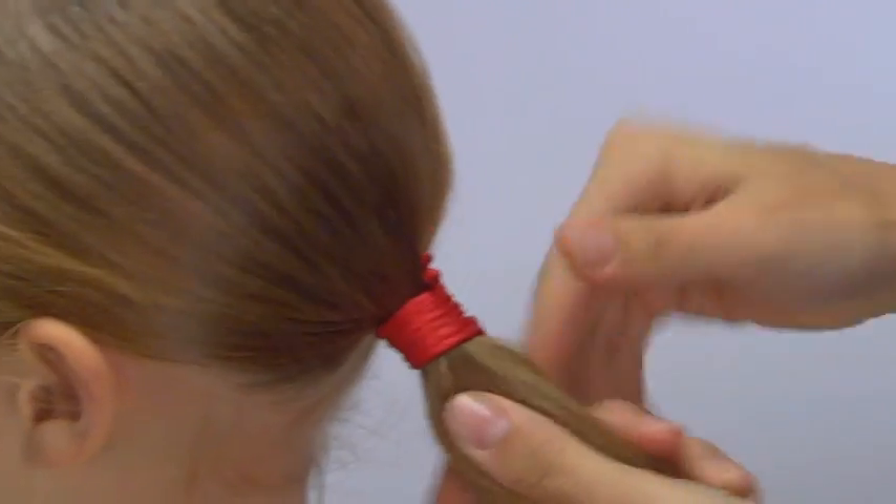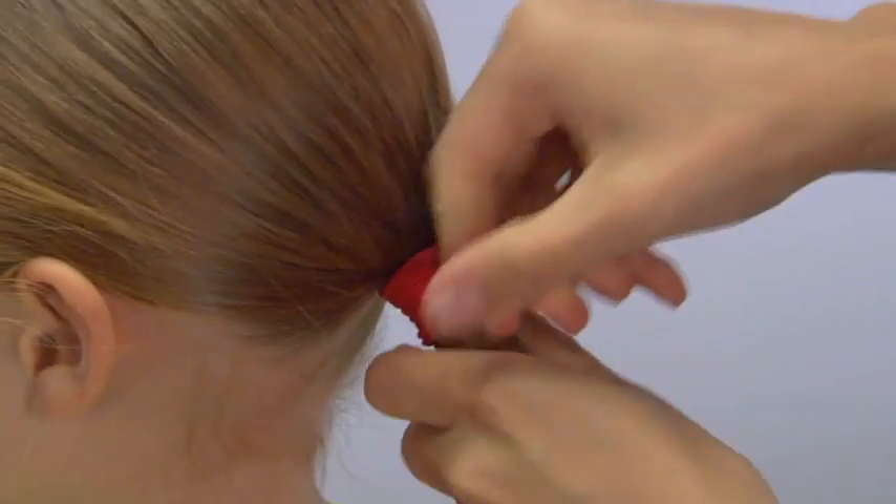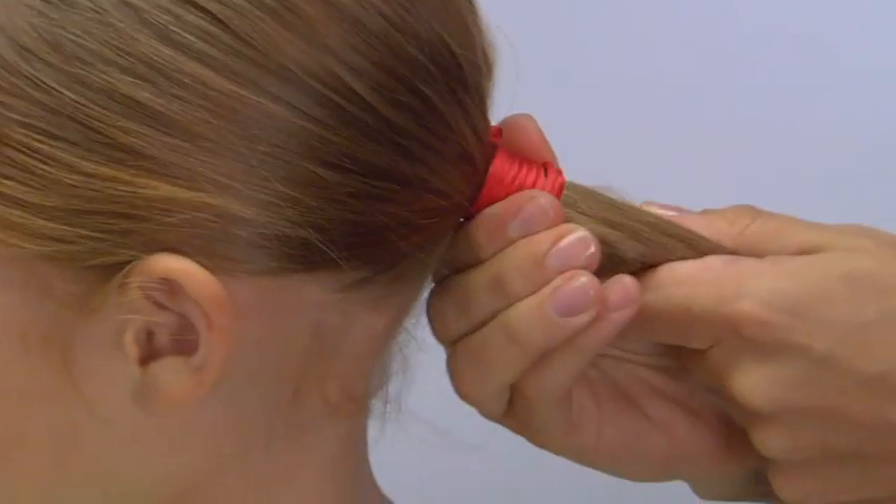Make sure that it touches itself in the middle, with no space in between the coils, and give it a nice cinch at the end. Bring it right up towards the scalp and it's nice and secure. Beautiful pony.